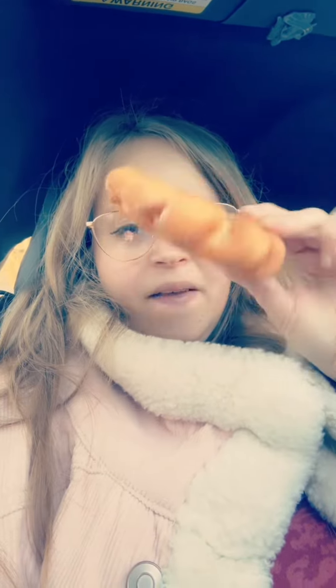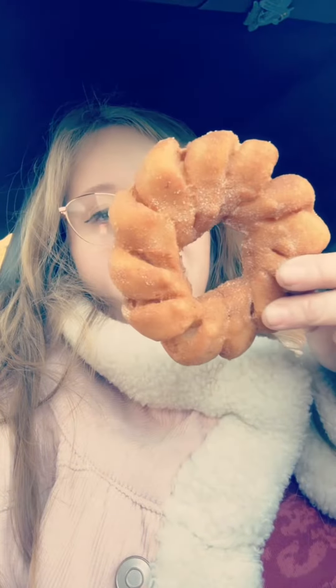Hey everyone, let's try the new Dunkin' Donuts churro items. First we have the churro donut. This is what it looks like — it's a pretty big donut. It reminds me of the long ones they have, like this, with no frosting on it.